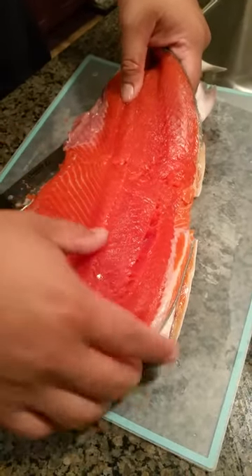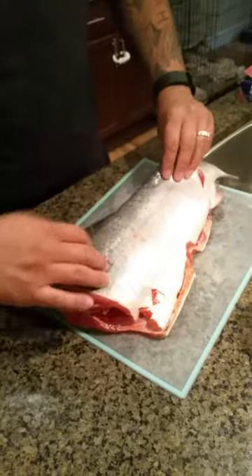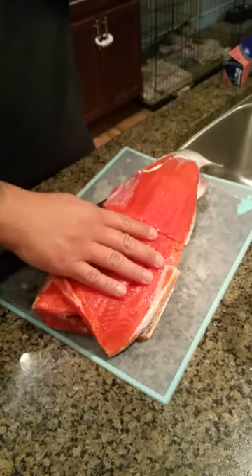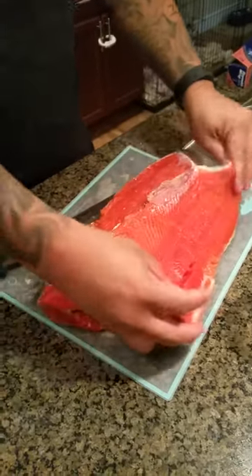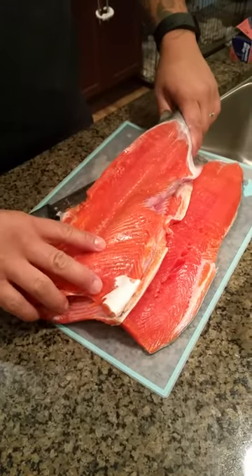Is that right? I don't know. I sound like I'm doing it right. Just like that. We have no idea what we're doing to this stupid fish.